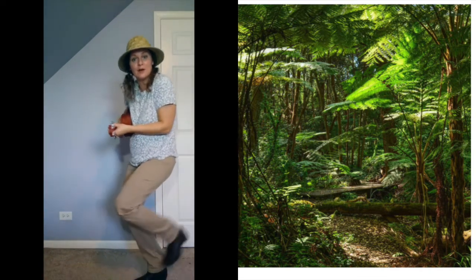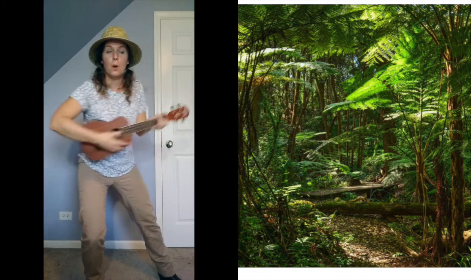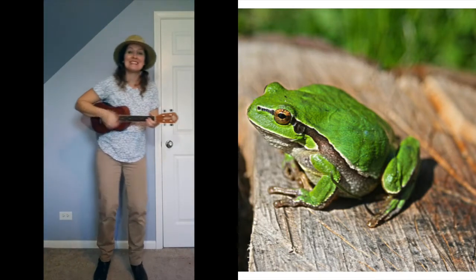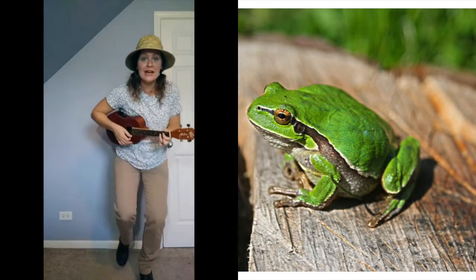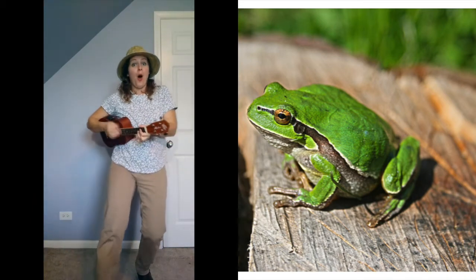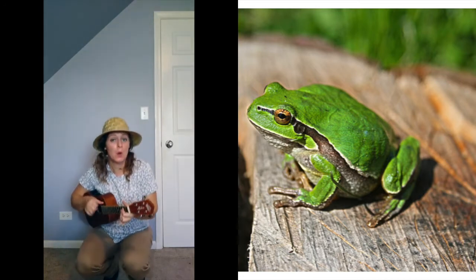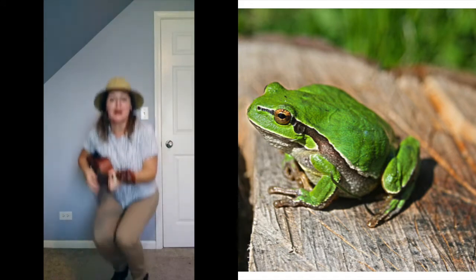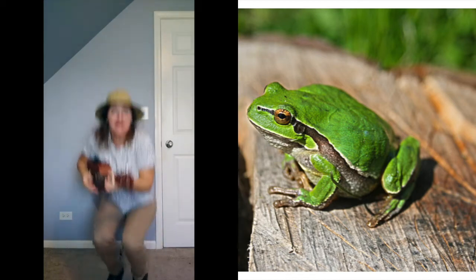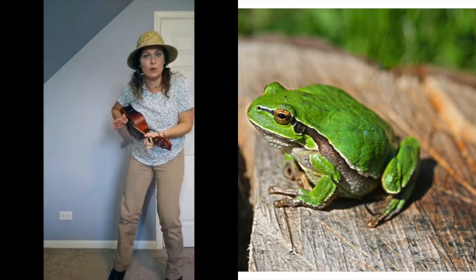I hear ribbit — I see a frog! We see a frog, we see a frog. Let's make the ribbit sound — ribbit, ribbit, ribbit. Now can we move like a frog? Can my friends bend down and jump like a frog? Jump like a frog, jump like a frog — ribbit, ribbit, ribbit!